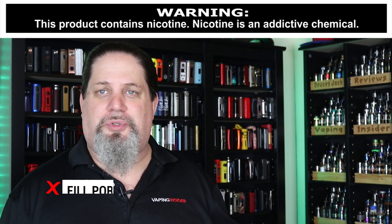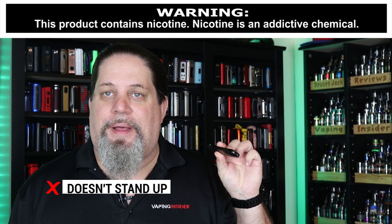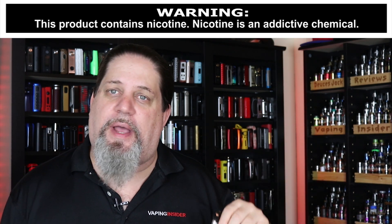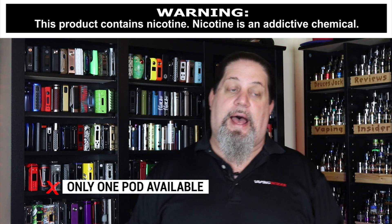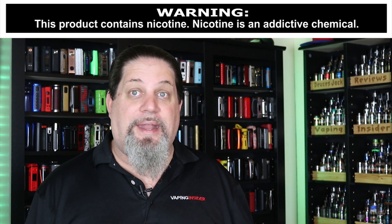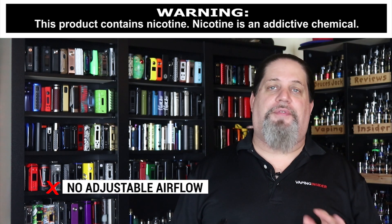Let's get into the cons and pros. First con: the fill port is way too small, I don't like it. Con: no resistance or coil markings on the pod. Con: it doesn't stand up on a table — why didn't they just flatten out the bottom? Con: as far as I know, only one pod is available. Con: the maximum wattage is 12.5 watts — a little light, especially with newer variable wattage pod AIO kits going up to 30–40 watts. And no adjustable airflow — that's a con for me as well.